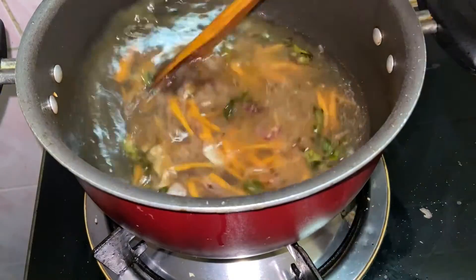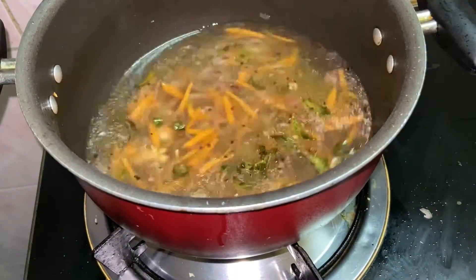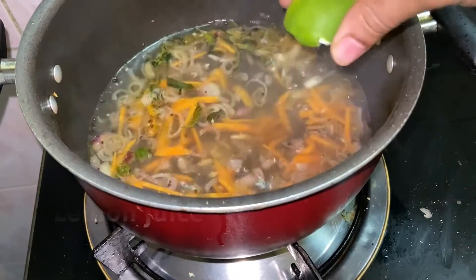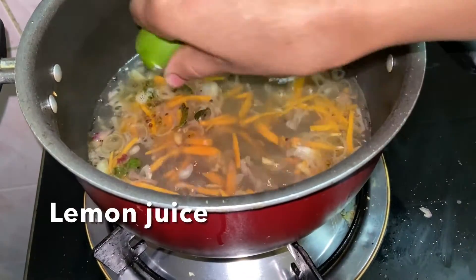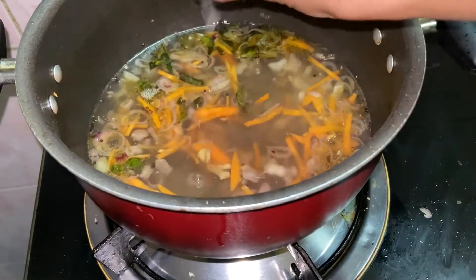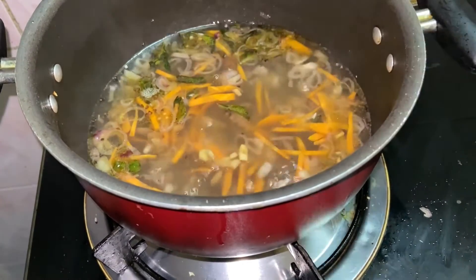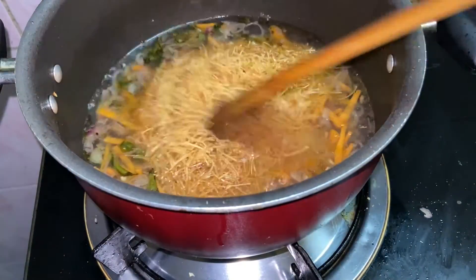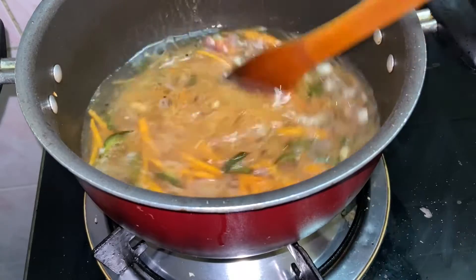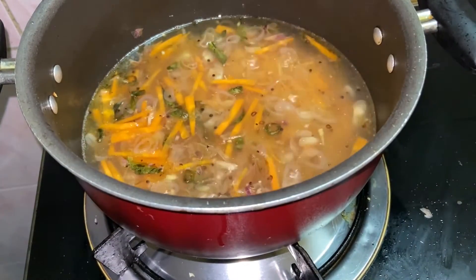After cooking this, we will cook it a little bit. Just to cook it a little bit. After cooking, we will cook it as well. We will cook the same way. Put it on medium flame.